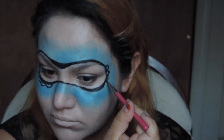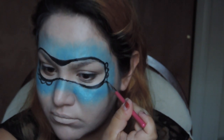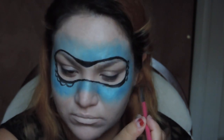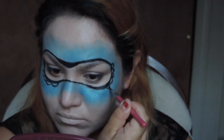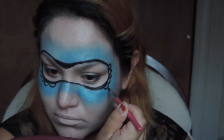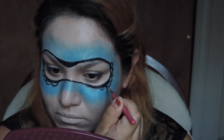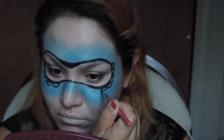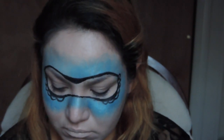Now I'm just going to do semi-circles from the tip of the end of the eyebrow all the way until the inner part of my eye — almost where the inner tear duct would be. I'm just going to do half-circles until there. They start out small and then end up being a little bit bigger than the usual size I started with.